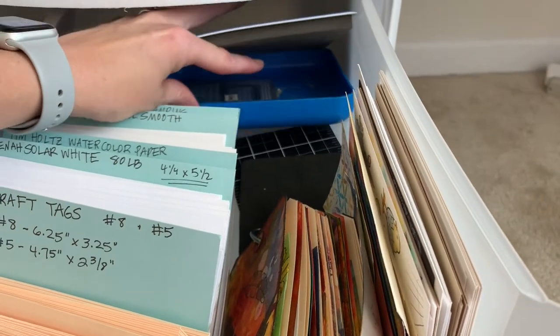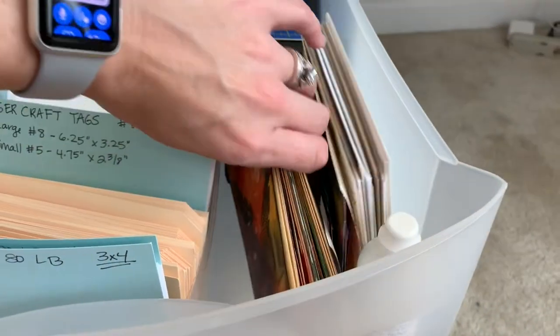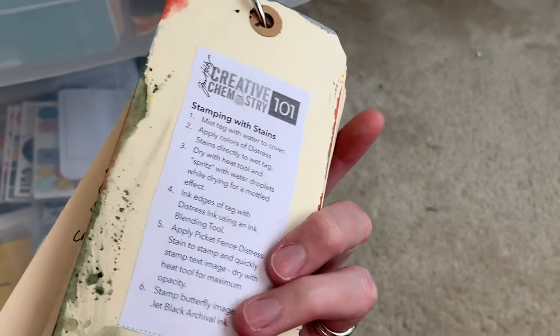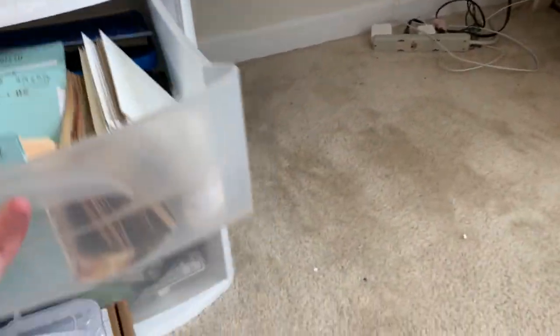An embossing tray no longer used (switched to coffee filters) is stored here, along with Tim Holtz technique sample tags from an online card class. The backs describe how to do each technique, so they're kept handy for reference when doing that kind of work. Those are just samples of all of that.